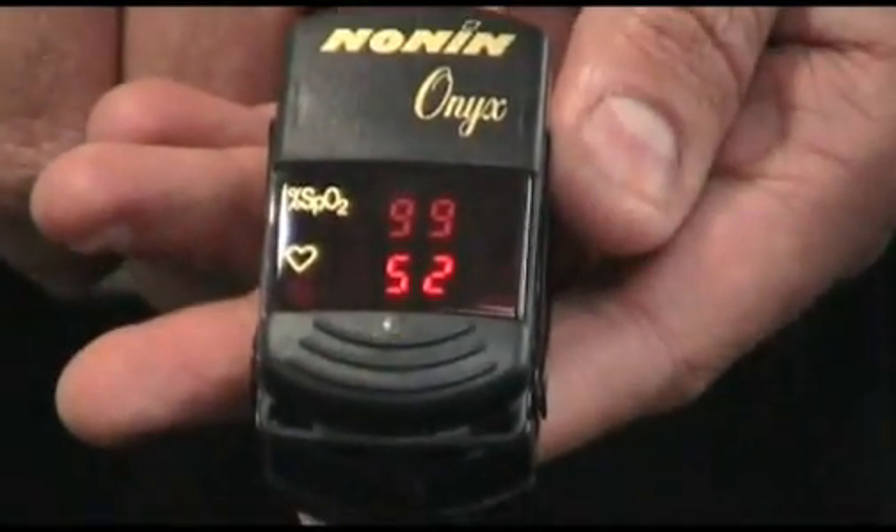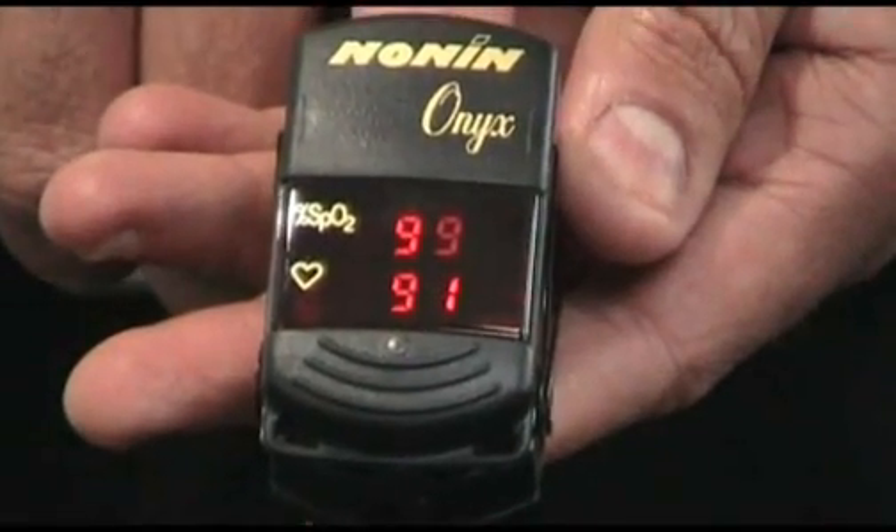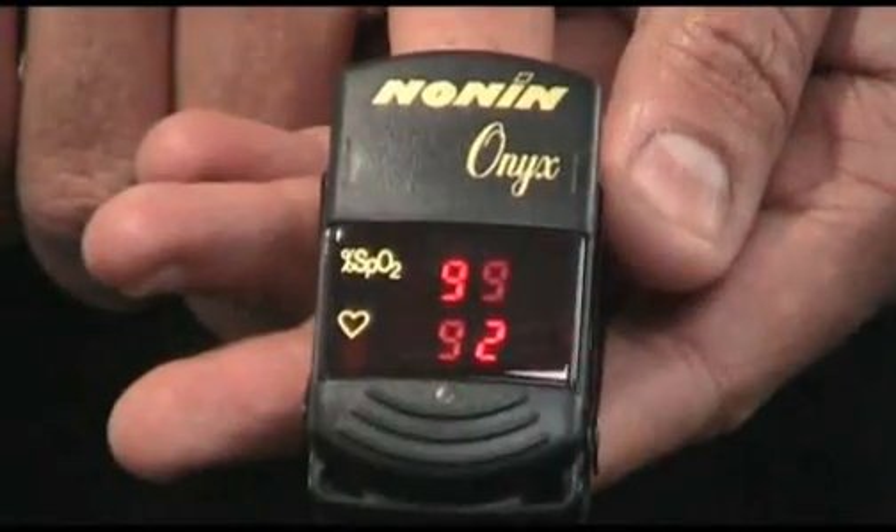There is a very clear readout display with the saturation above and the heart rate below. The LED readout can be viewed from any angle, unlike some LCD readouts.